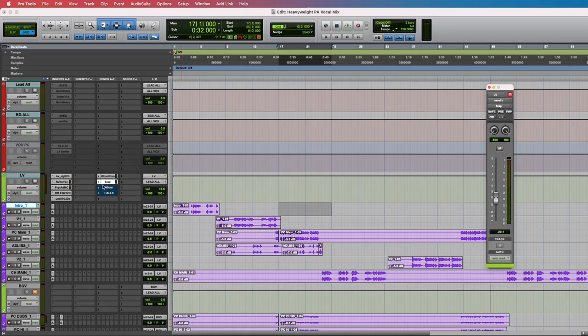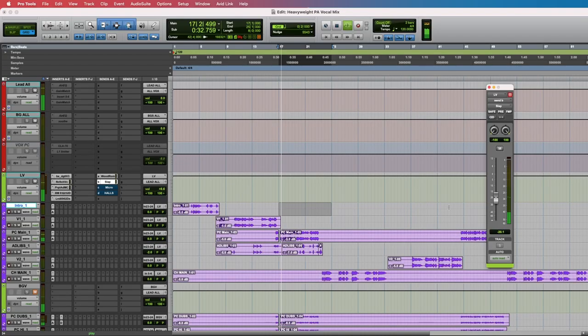Next is the slap, and this and the micro are all the same principle — I want to hear it but not hear it. I'll turn it up so you can hear what it's doing, then bring it down and mute it on and off to demonstrate. We're starting to get a good sound now. This is what we're looking for — just to bring some width and dimension to the vocal.